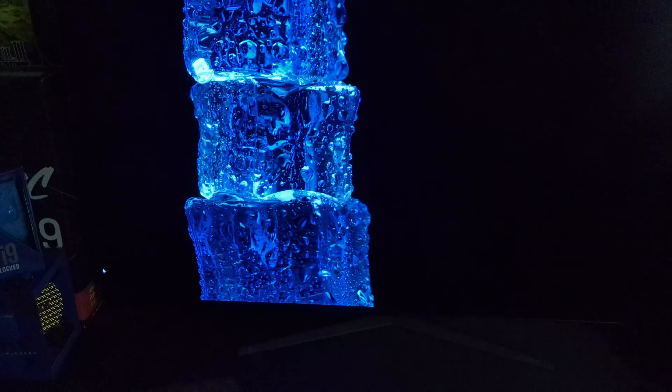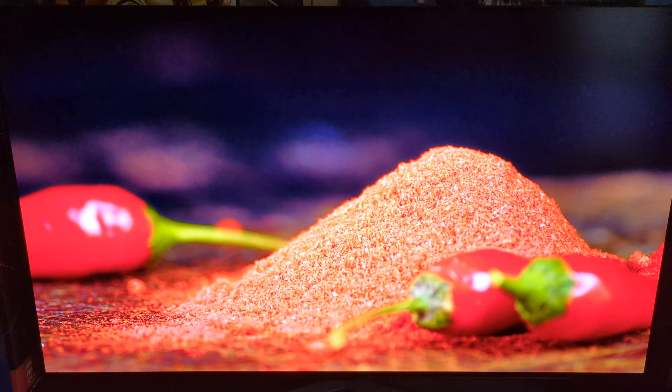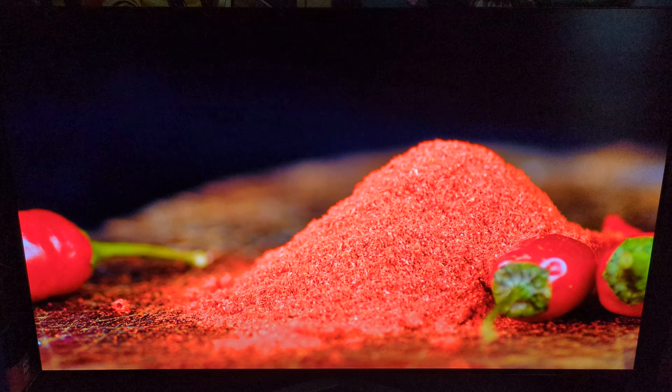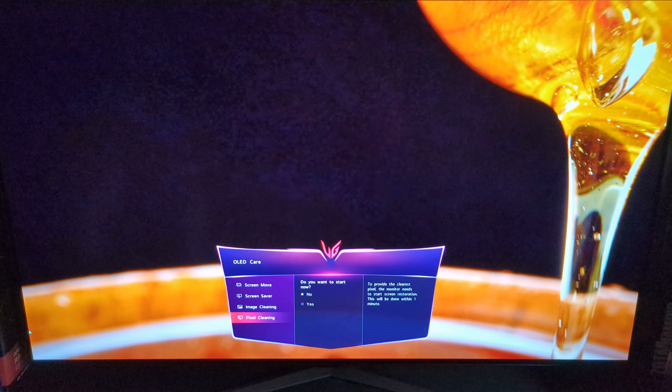If you were like me, OLED care is one thing you were really looking after. Besides some quick Windows tips — like auto-hide taskbar, desktop icons, changing your wallpaper often — those are just a few things you can do out of an abundance of caution. In the on-screen menu you also have the OLED care option, which includes screen move, screen saver, image cleaning, and pixel cleaning. Every so often when you go to power the monitor down, it will tell you it's going to be doing an OLED care cycle — please do not unplug the power. You take your break, come back, and all is well. LG has your back with it done automatically.